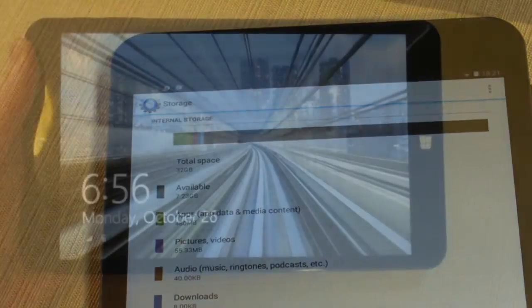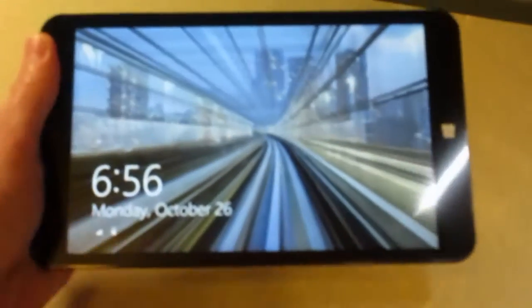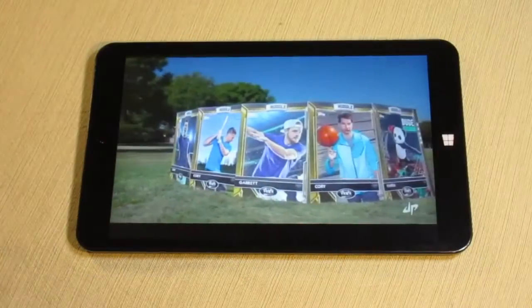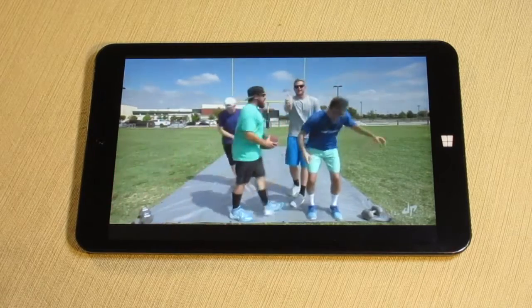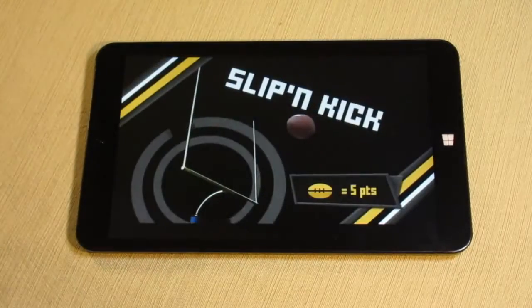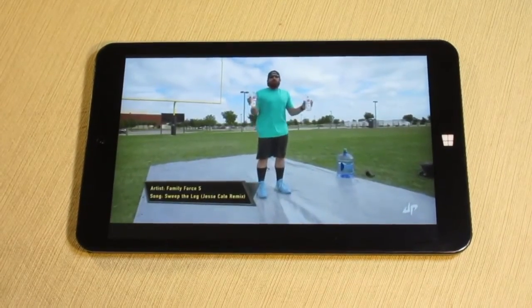The tablet also features an IPS display, meaning that you can view it from an angle and the display does not look washed out. It's great for playing games and watching Netflix or YouTube videos. While the 8-inch screen is fine for Android, it may be a little small for using desktop mode in Windows.